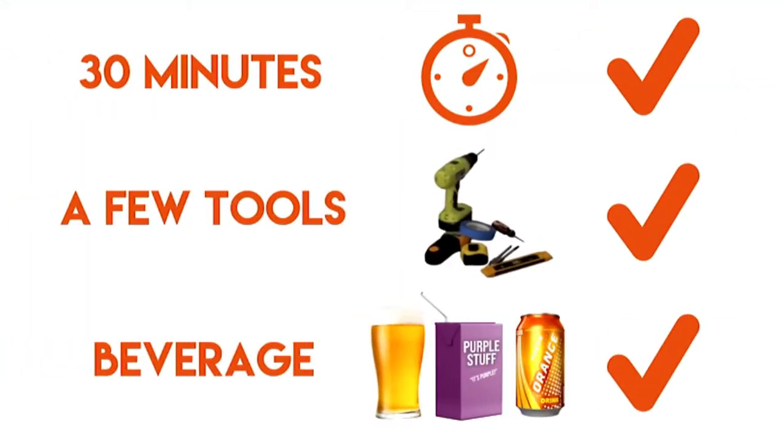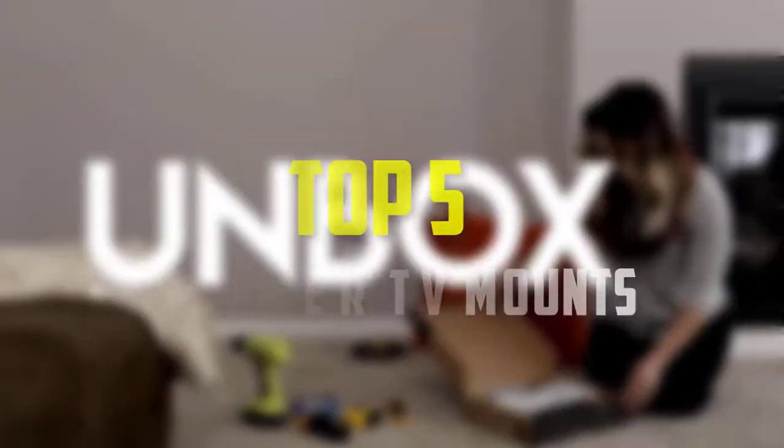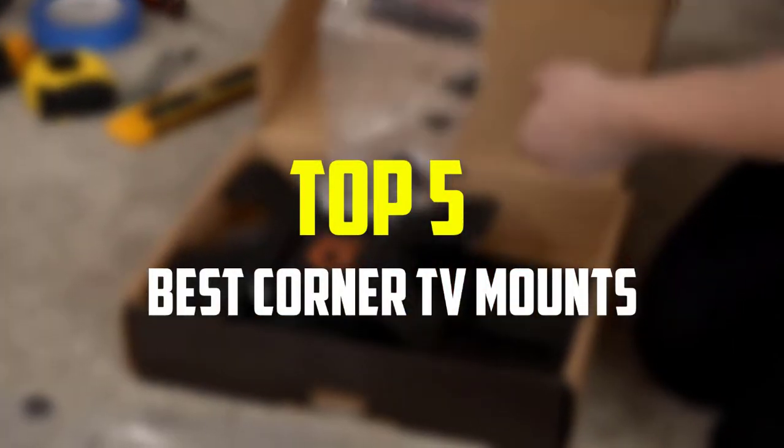Hello everyone, welcome back to our new video. In this video, I will give you more information about the top 5 best corner TV mounts that are available on the market.